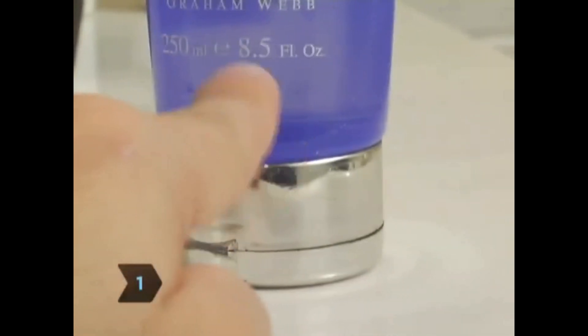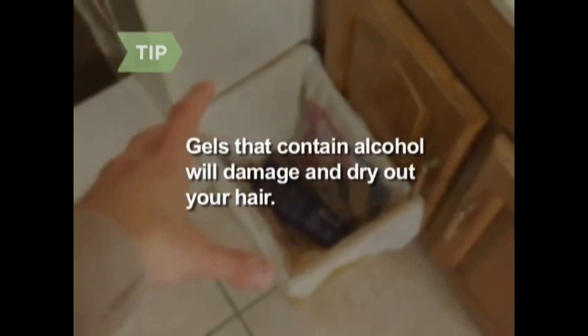Step 1. Choose the style you want and determine the type of gel you'll need. Use a lighter foam gel for a tousled bedhead look, a medium hold gel for wet and shiny spikes, or a thick gel for a slicked-back look. Avoid using gels that contain alcohol — they will damage and dry out your hair.